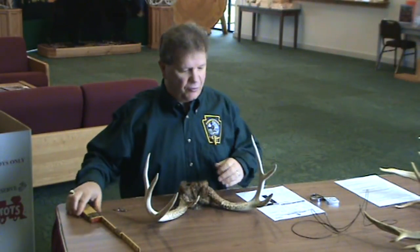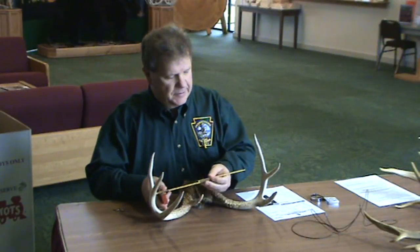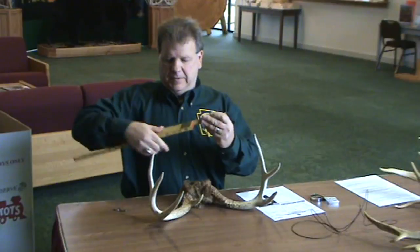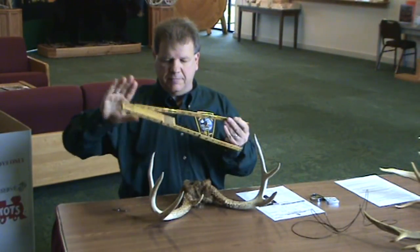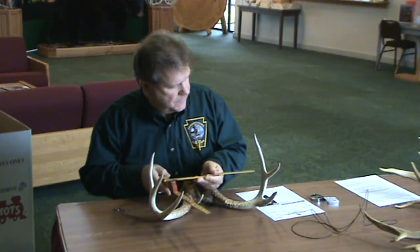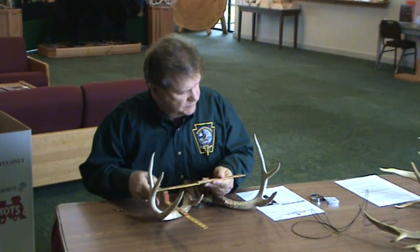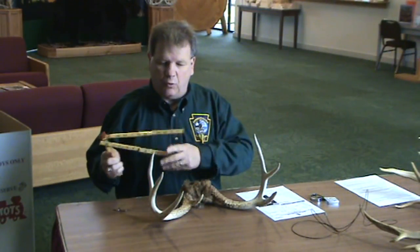And how this is officially scored — the inside measurement of the rack is what the score goes by. So for this rack here, thirteen and fourteen and seven-eighths; that gets recorded on the score sheet.